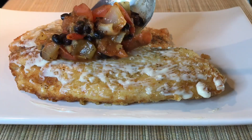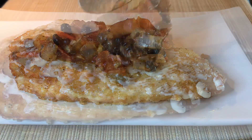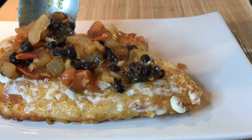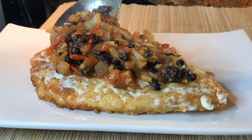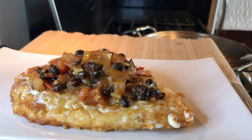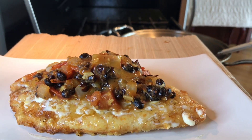Then put the toppings right before you serve it. Sarsiadong tilapia fillet with Tawsi — enjoy everyone!